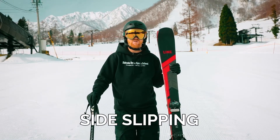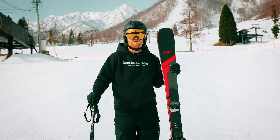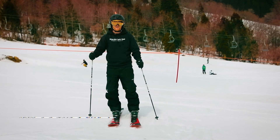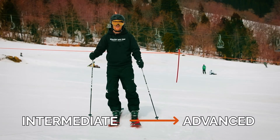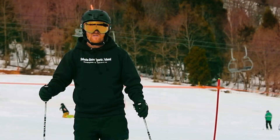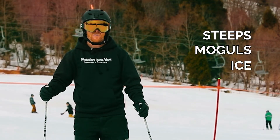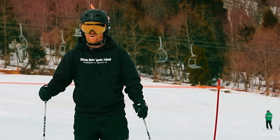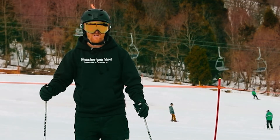Sideslipping is an essential skill to be able to tackle all sorts of situations: steeps, moguls, ice, powder, and terrain park. It's an essential skill you need to learn to move from being an intermediate to an advanced skier. If you can't sideslip properly, the odds are you're not going to be able to get into these sorts of situations.